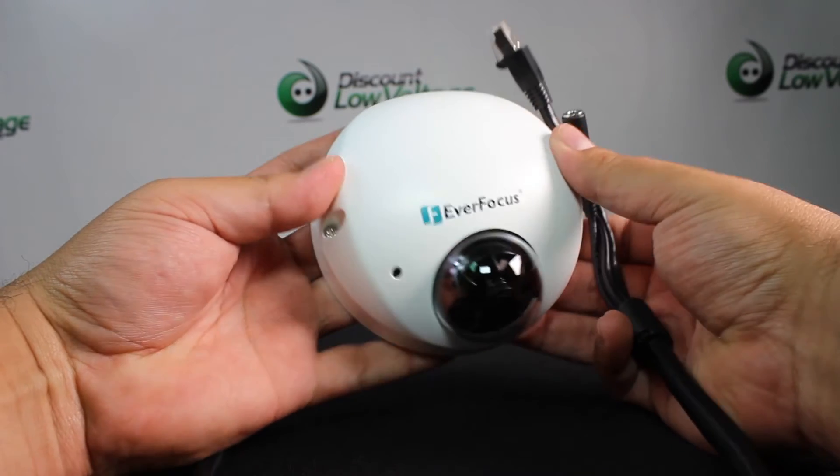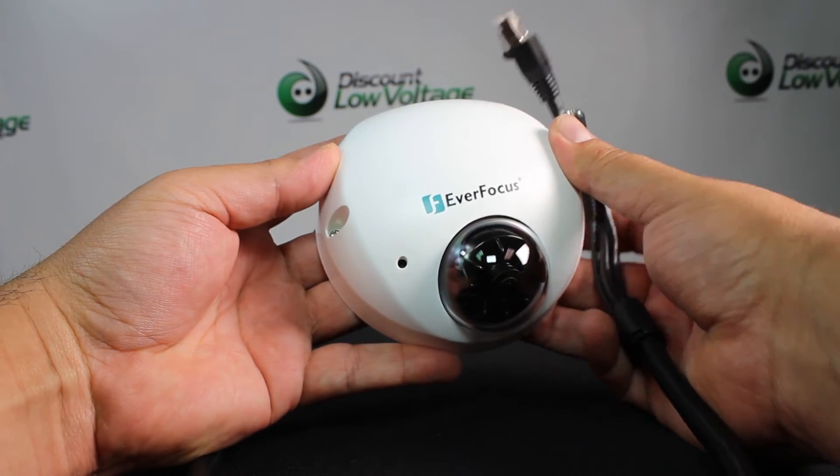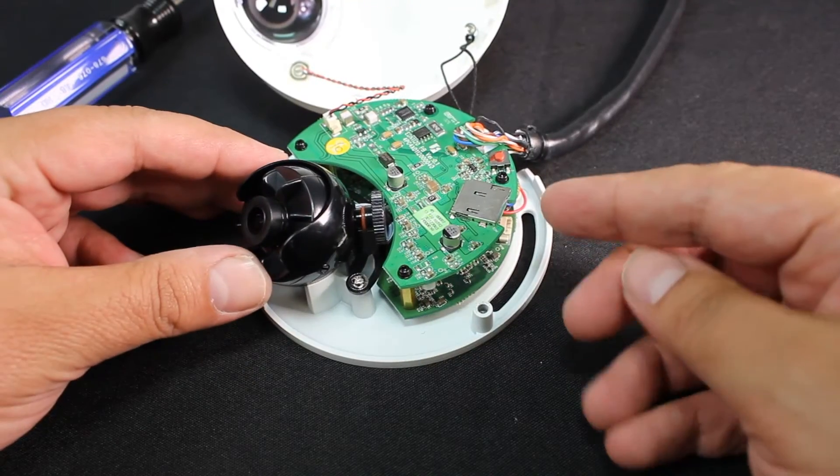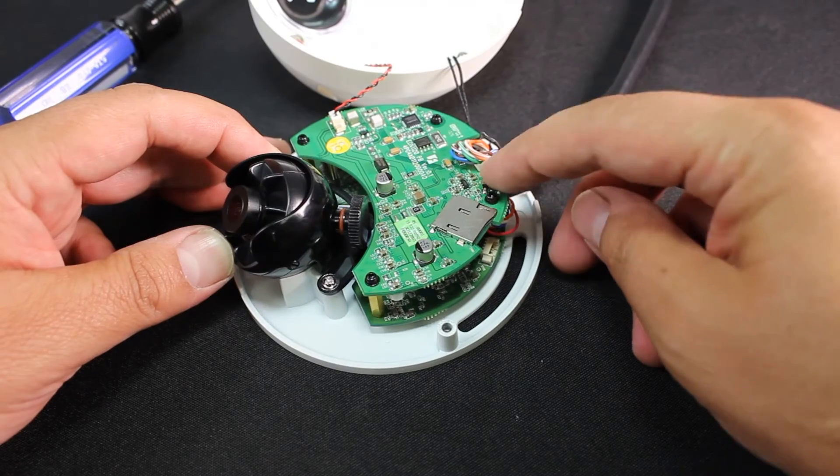Three access mechanisms, it's a mini size, easy installation. You also have a built-in microphone, POE, and a hallway display 9x16 function.